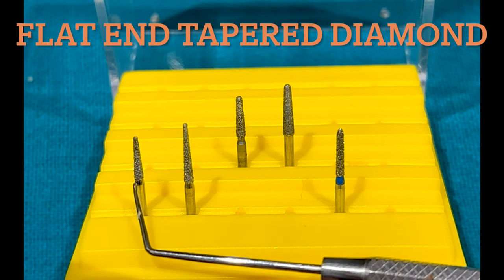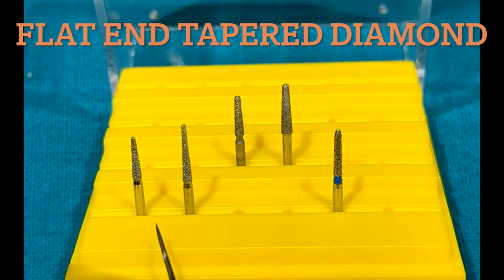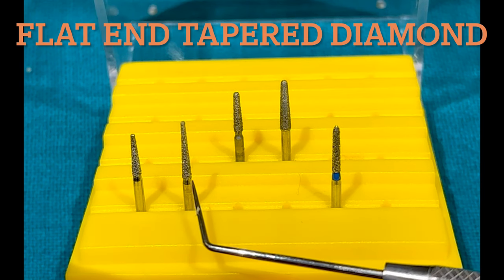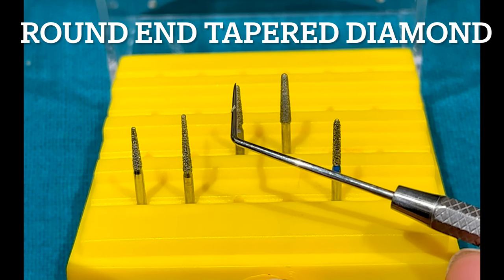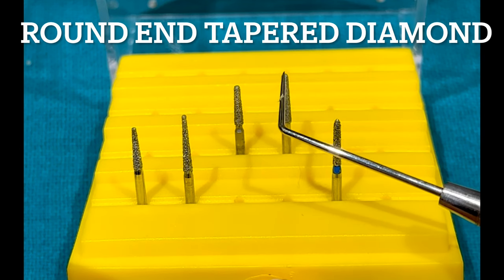This is a flat and tapered diamond — you can observe the sides are tapered and the edges flat. This is a round and tapered diamond — the sides are tapered and the edge is round. These are available in small and large sizes.